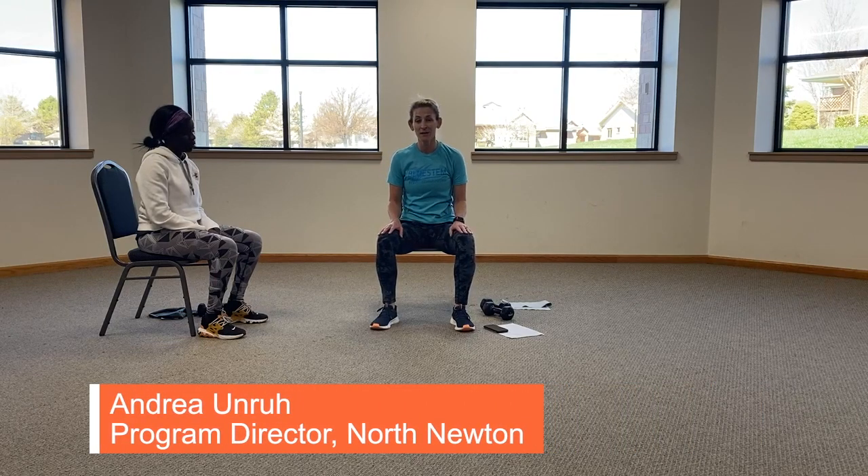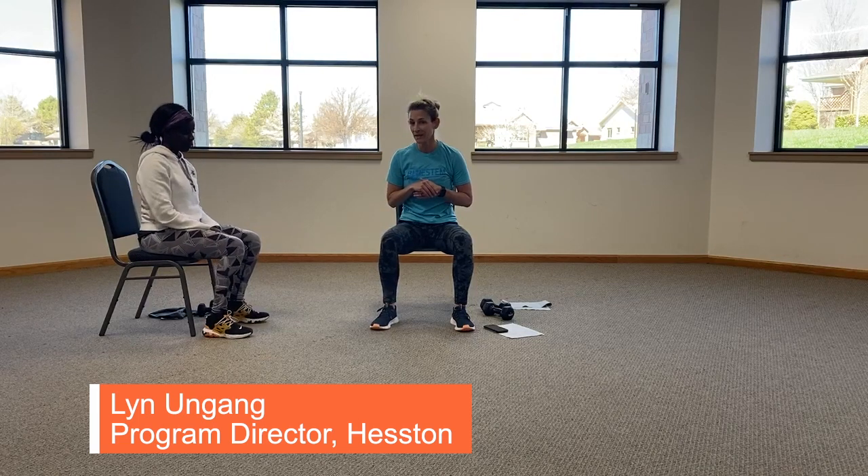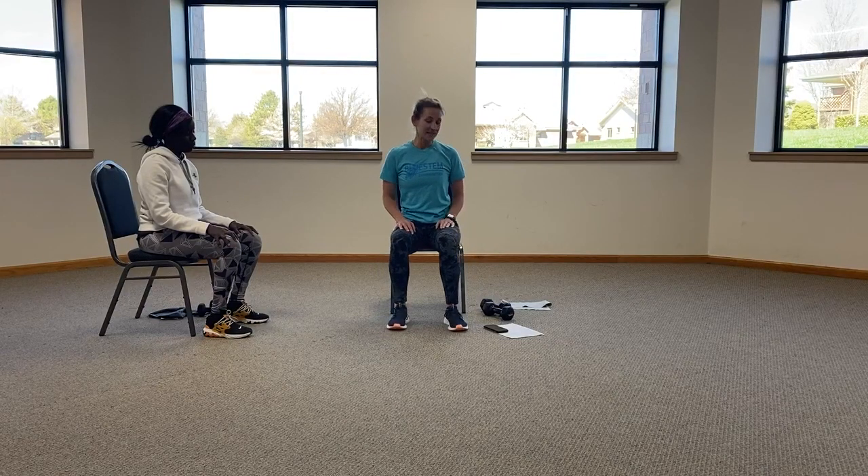I'm going to bring to you a strength training class, something you can do on your own time. Lynn will be doing the side view of all of our exercises, so you can watch her as you go along to see how your form is and to see if you're doing them correctly. All right, let's get started.